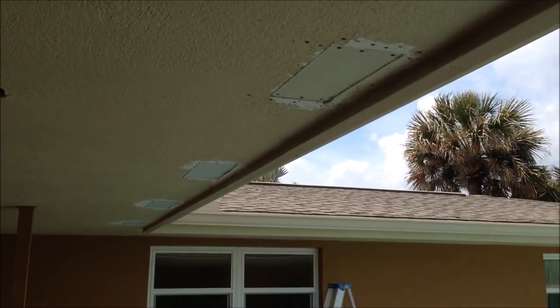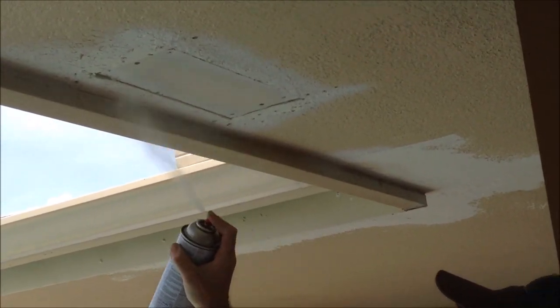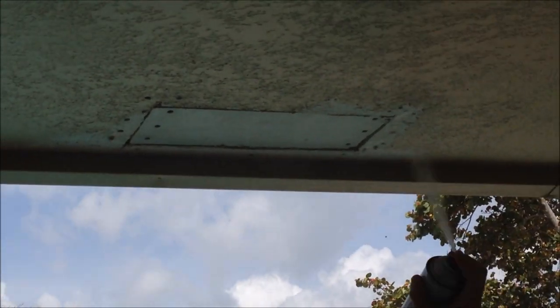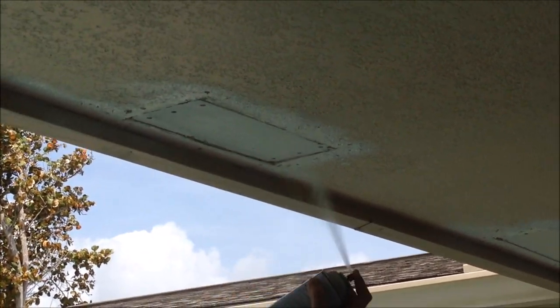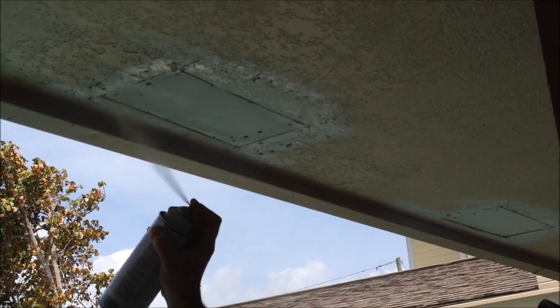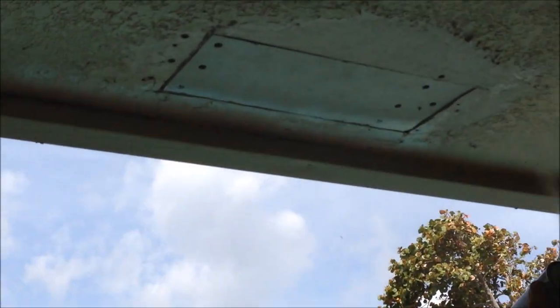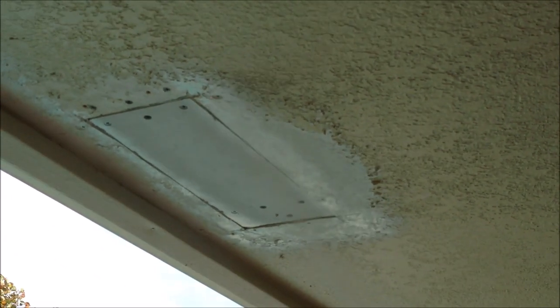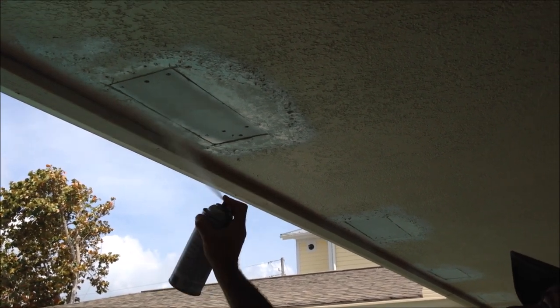Using fiber tape and then 20-minute USG sheetrock hot mud. I'm going to hit all around the perimeter and any bare spots that had been scraped back just to seal it up and get rid of any dusty surface. You don't want to spray it too heavy or too light - just want to get good coverage. It's a stain-blocking primer called Kilz, so not only does it prime, it's going to block any stains from the water. It also helps the fiberglass mesh have something to stick to, because it doesn't stick real well to a dusty surface.